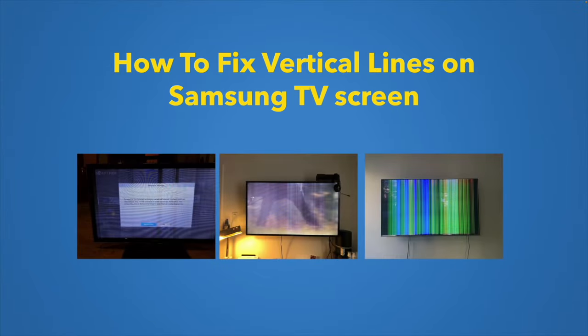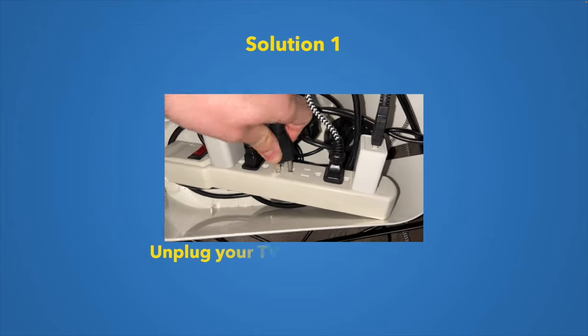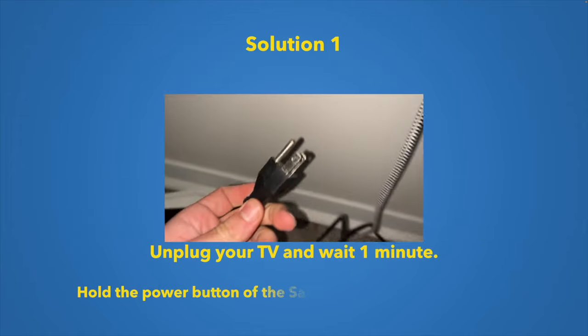In this video I'll show you multiple solutions to fix vertical lines on your Samsung TV. Let's get started with the first one.